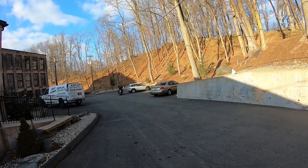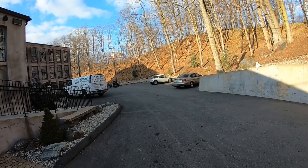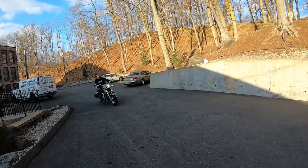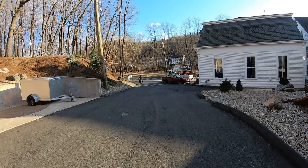Hey guys, how you doing? This is the first helmet cam video. We picked up this GoPro setup - we've been talking about doing this for a while, and what better bike to try it out on than this kick-ass shovelhead.